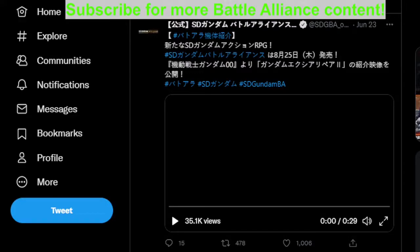All right, hello and welcome. It's going to be an SD Gundam Battle Alliance video. This one is going to include two videos instead of one, mostly because I'm off today, and also because for the first time they released two back-to-back.